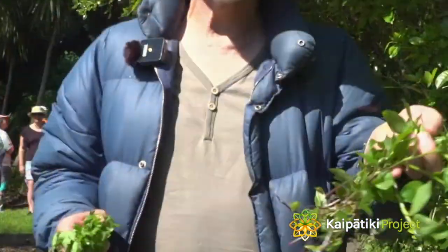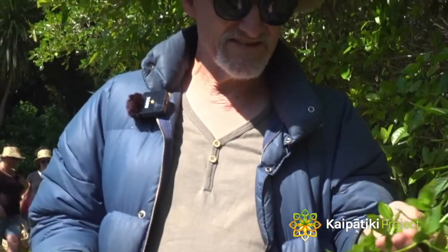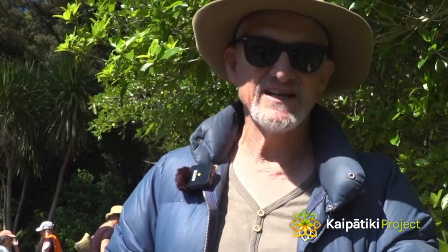Our kiwi species that we're after today is this one, it's called Tradescantia — Tradescantia fluminensis. It's had a variety of other names but we call it Trad for short.